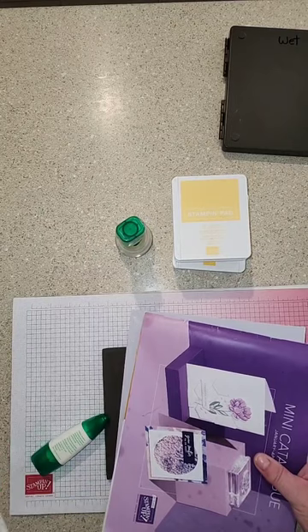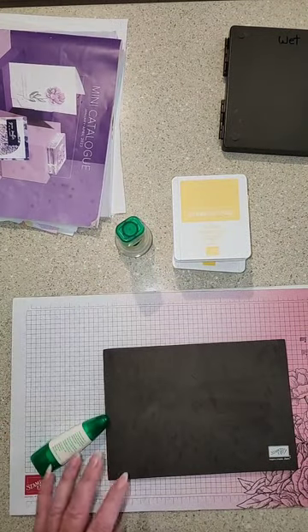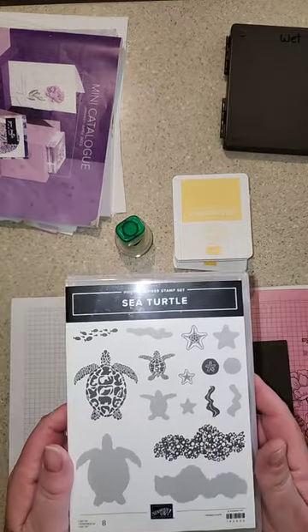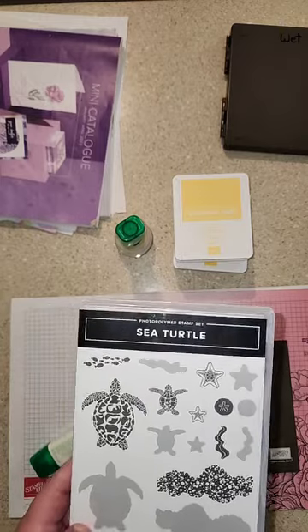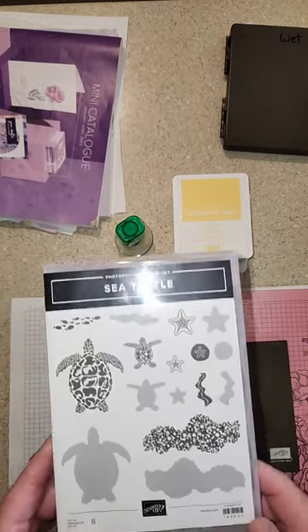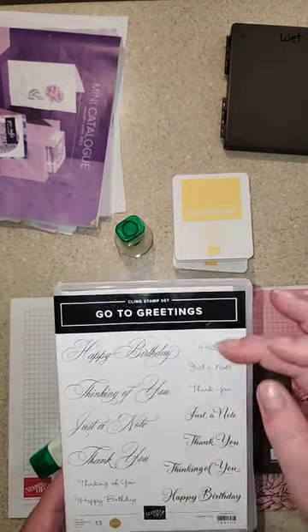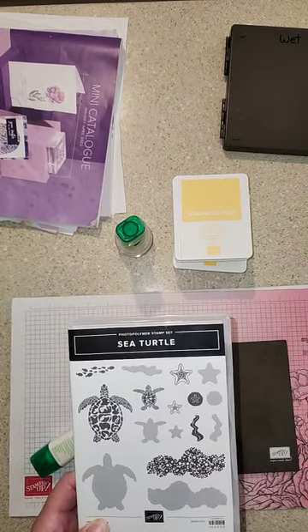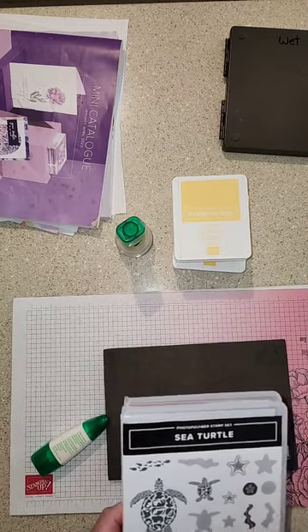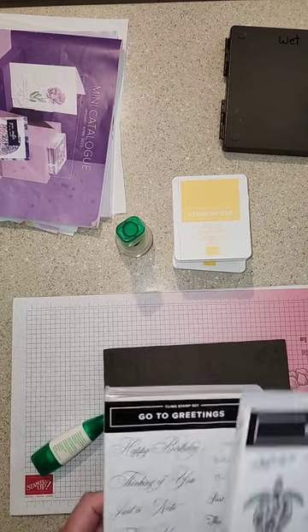Alright, let's get started on our session — it seems to be running pretty good. I'm going to be using the Sea Turtles stamp set today. I haven't pre-done this so I'm doing it on a whim and praying it all goes okay! I'm also going to be using Go-To Greetings for my greeting on this card, because the Sea Turtles set doesn't come with a greeting.